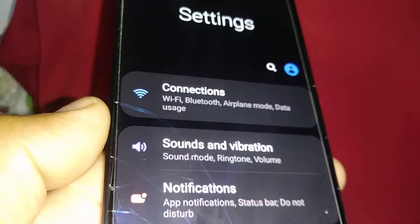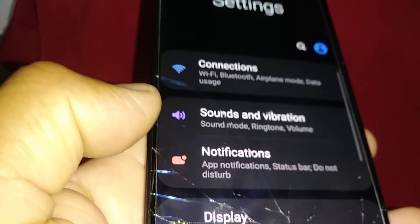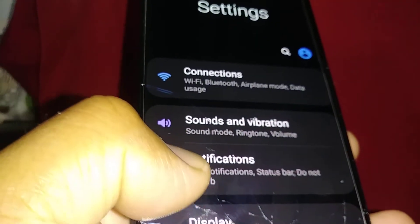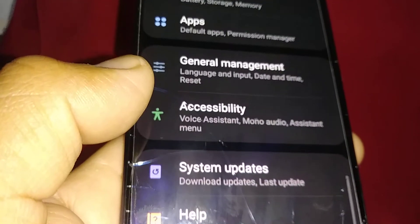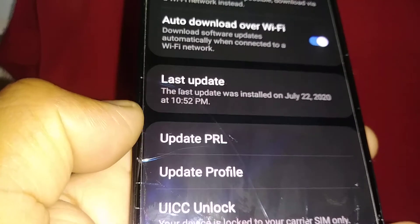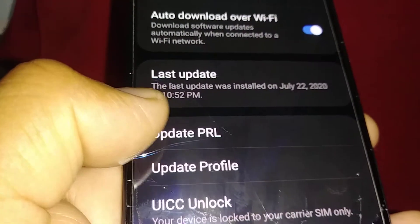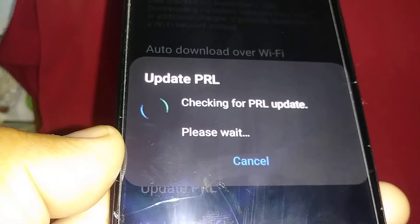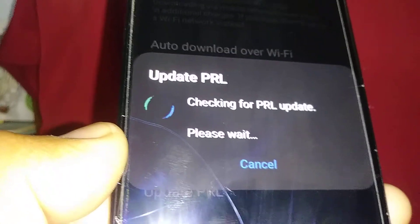If that step didn't work, make sure the SIM card is in the phone and the battery has to be at least 40 percent. Go to Settings, scroll to the bottom and find System Updates. Open System Updates, and then you're going to see 'Update PRL' and 'Update Profile.' Touch PRL Update — this will also force the SIM card to register on the network.